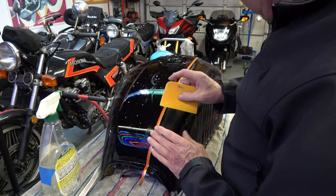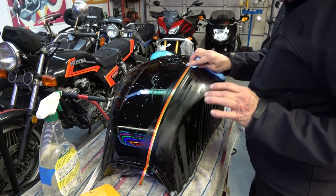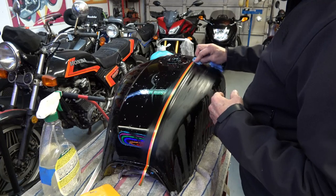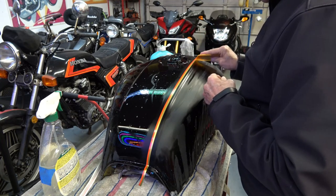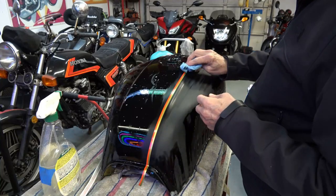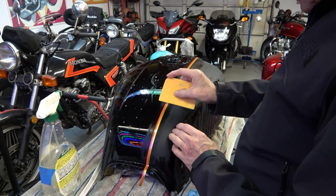You just want to work out any bubbles and then start to dry the decal as you go. If you see any bubbles, you want to squeegee those out before the decal dries — because once it dries, there's no getting a bubble out. You'd pretty much have to live with the bubble or start over with a new decal. I'm working out a couple of tiny bubbles here, and they come out really easily while it's still wet. Once you've got them all out, dry it as quickly as possible so it's on there permanently.